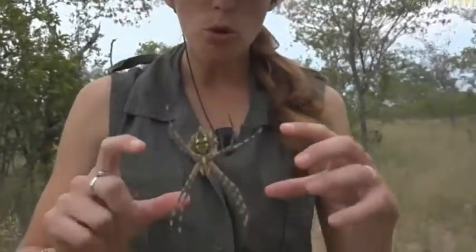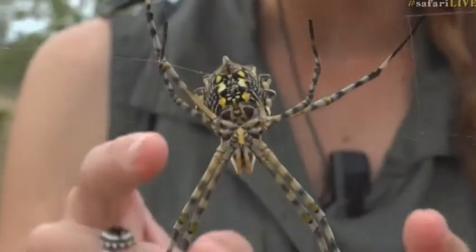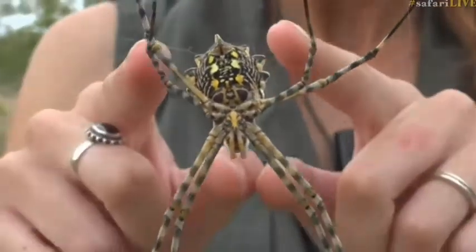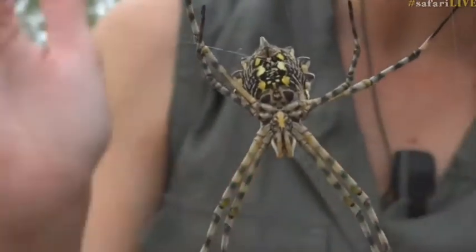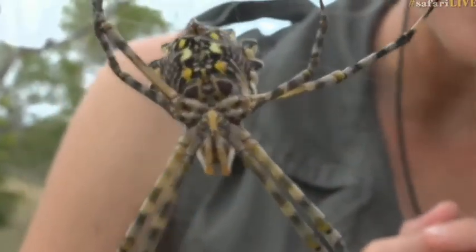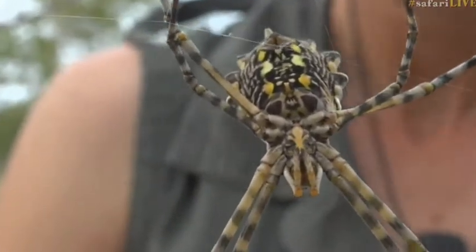It's not a golden orb — this is a garden orb. Golden orbs tend to have slightly more orange tinges to their coloring. They also don't have the same short banding on the legs, and most importantly their abdominal shield is quite round — it's not jagged in the way that this lovely lady's is. A truly beautiful, completely harmless spider.